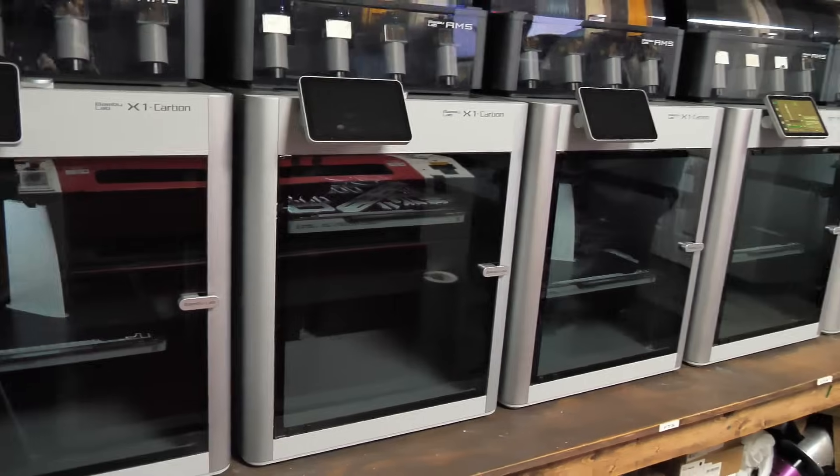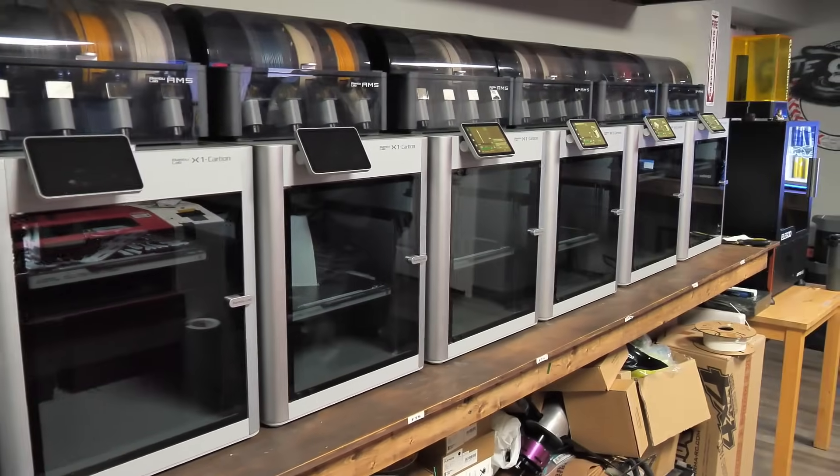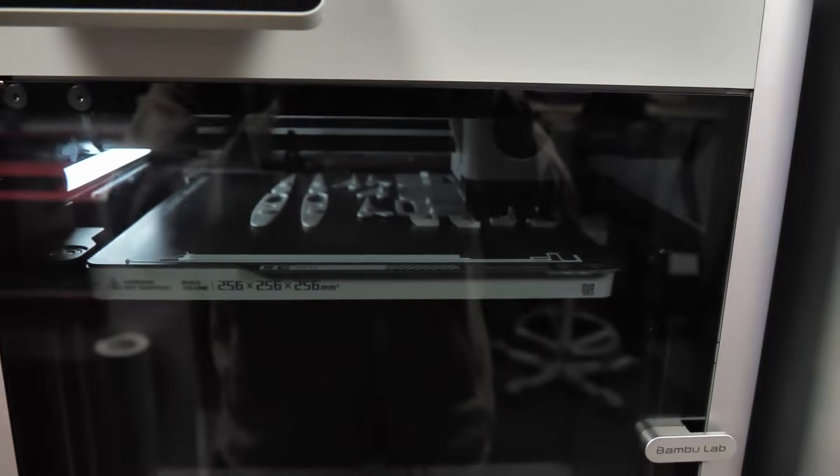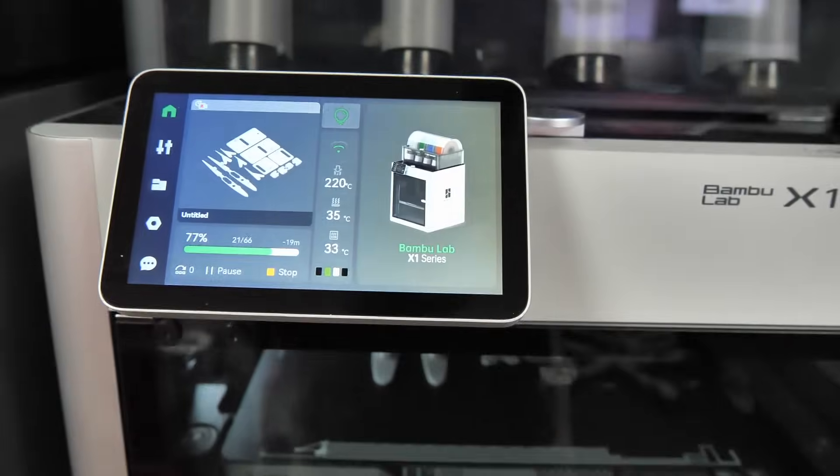One of the most important things about making an Eclipson plane is printing it, and thanks to Bambu Lab we've got a mountain of 3D printers behind us. I've got most of the wing panels already printed — I'm gonna hand them off to Michael so he can start building, and I'll come back in a little bit to show you how it's done.